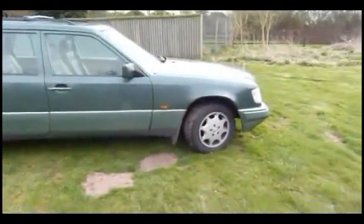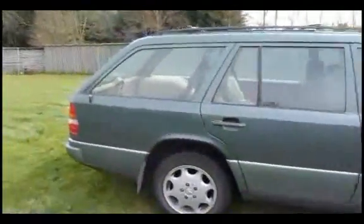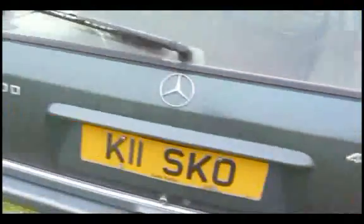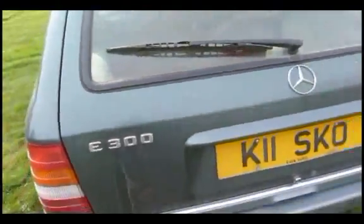This is a 1992 Mercedes W124 Estate, and it is a 4MATIC, which means it has four-wheel drive capability. It's an E300, so it's a three-litre straight-six engine. What I'm doing here is talking about the heating controls.